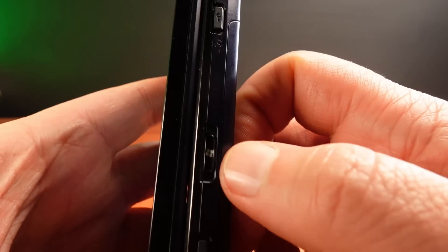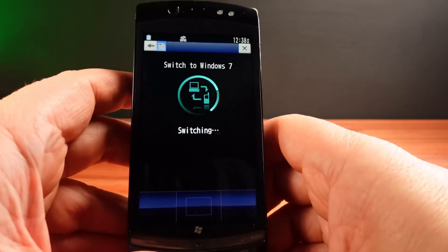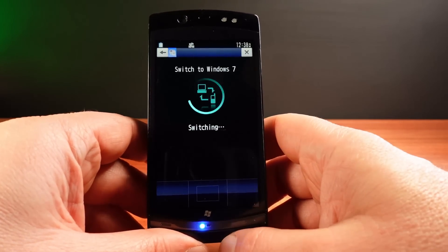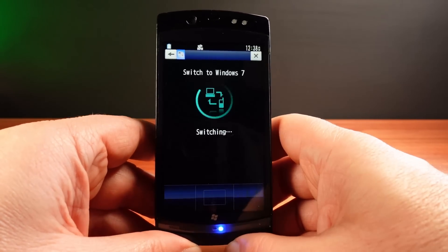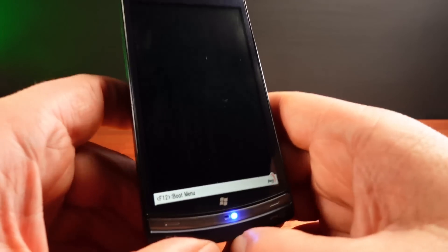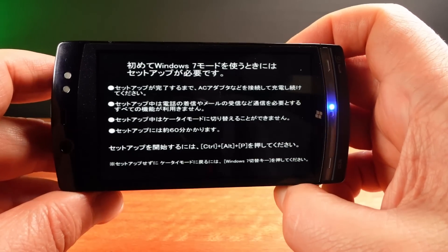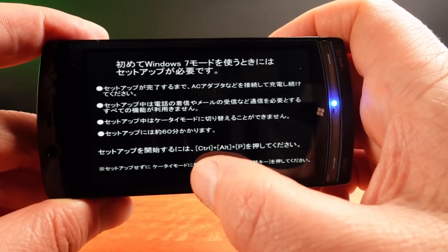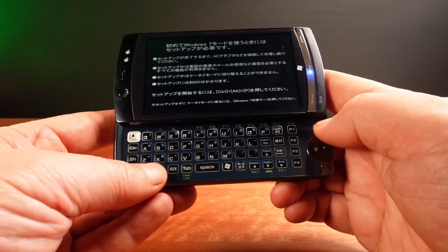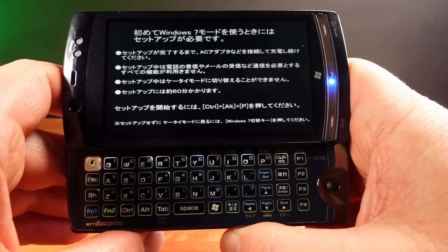One of the keys is indeed a Windows key, and on the side here is a button with a Windows logo which I'll press. And there we go — we're now starting Windows 7 on the phone. There are some flashing blue lights at the bottom to indicate it's doing something. We've got a boot menu, and there's some text in Japanese which I think is fairly important, but the most important part is we have to press Control Alt P at this stage. I think once it's set up properly it will switch to Windows a lot faster than this very slow initial startup process.